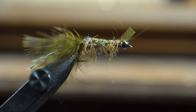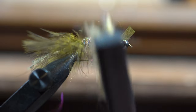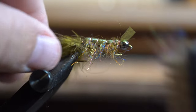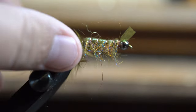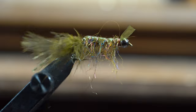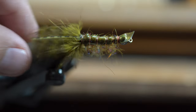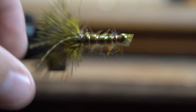Now we're going to get our brush and brush some legs out of this dubbing material that we put in. We're going to be extremely liberal with it — brush the heck out of it. Now we've got some nice crawdad legs. You can see as that thing's going through the water, these are going to pull back and forth just like a crawdad would. It's a very simple pattern to tie.